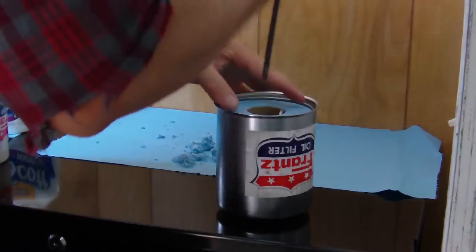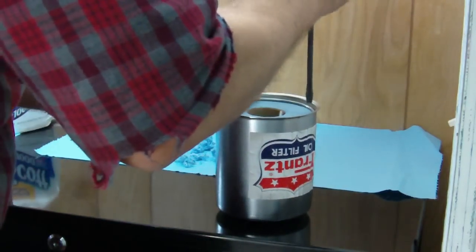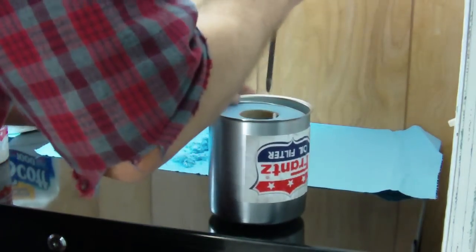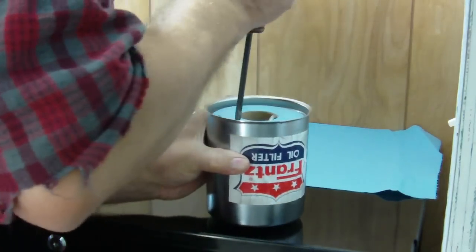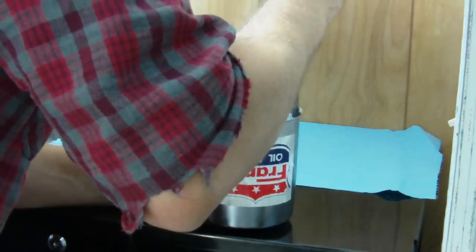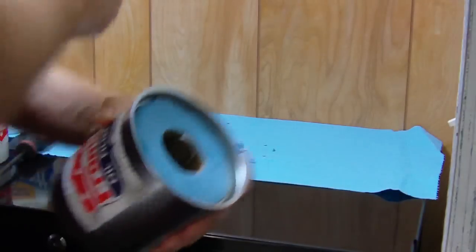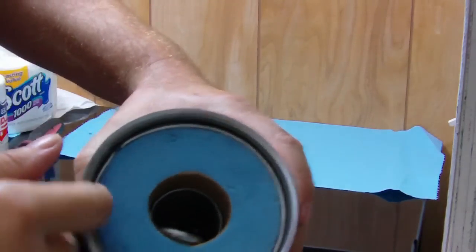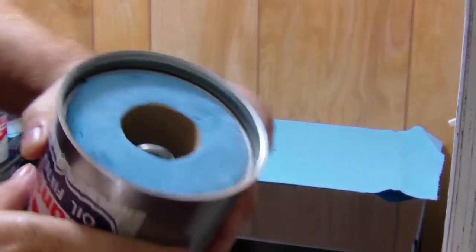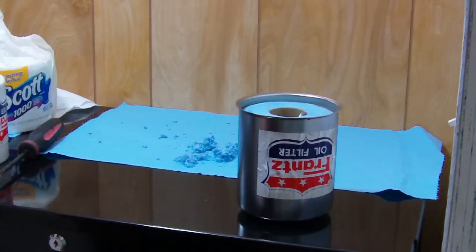I take my screwdriver and just kind of tamp this down a little bit — press it down into the paper. You can see I've got it pressed into the paper, down into the paper so it doesn't leak past it.